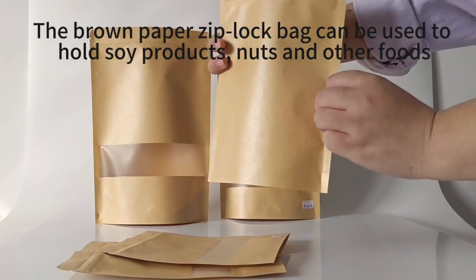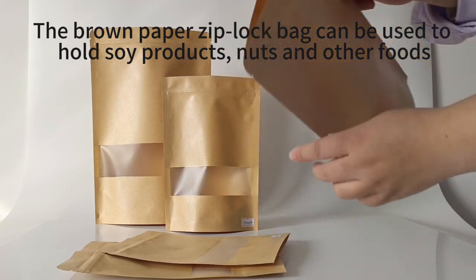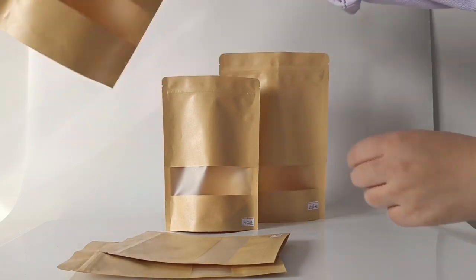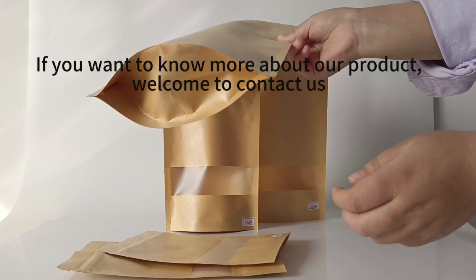The brown paper ziplock bag can be used to hold soy products, nuts, and other foods. The material of the bag is high quality food grade, so please rest assured to use it. If you want to know more about our product, welcome to contact us.